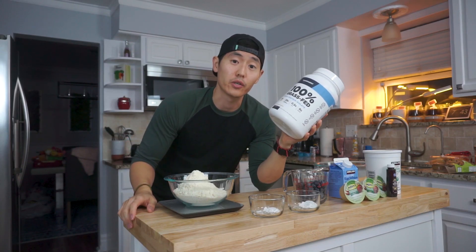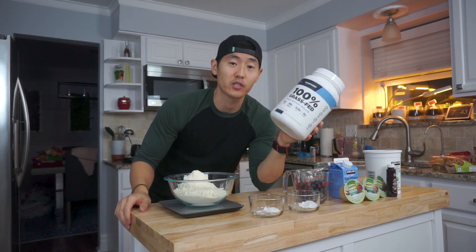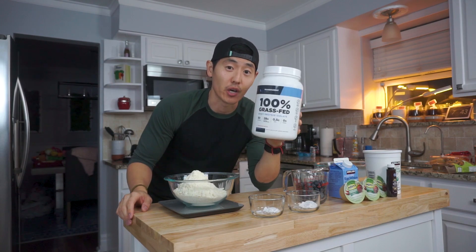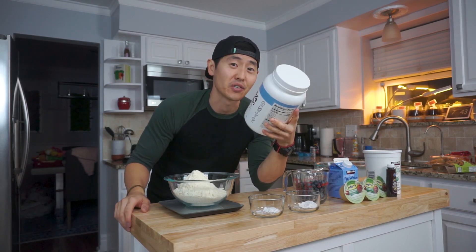Ever since I've started switching over to using a whey and casein protein mix for my baked goods, I'm a little skeptical about using just whey protein, so it should be really interesting to see how this turns out.